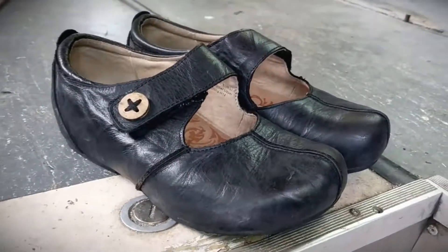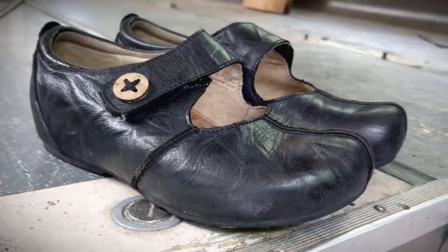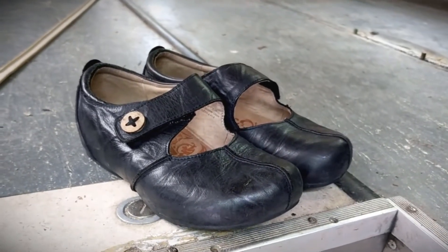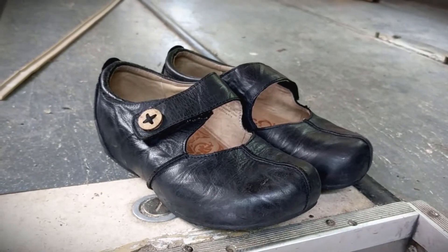I bought these shoes at the same time just over a year ago and I call them my slipper shoes because they're so comfortable they literally feel like slippers on my feet. The cushioning inside of this shoe has a very high arch, higher than any shoe that I've ever had in the past.